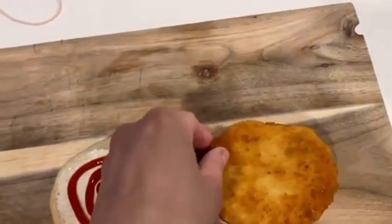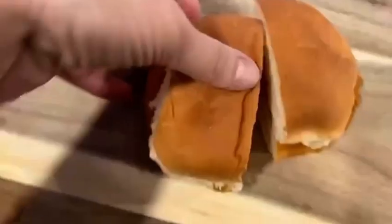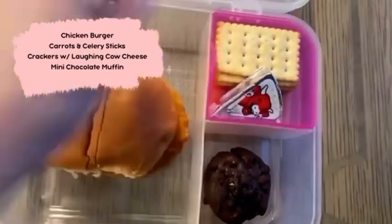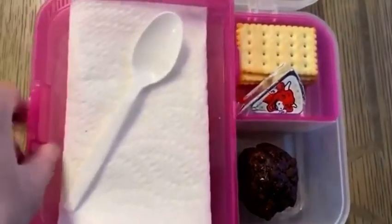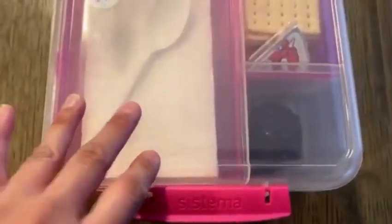Finally at the end of week number one we have a chicken burger which is pretty plain with just some ketchup on it. Along with that I have some celery sticks and carrot sticks, a chocolate chip muffin, and some crackers with laughing cow spreadable cheese — the spoon is actually to spread the cheese because I don't have any butter knives.